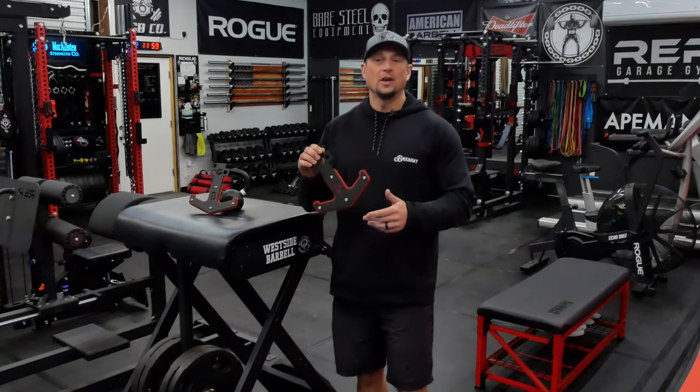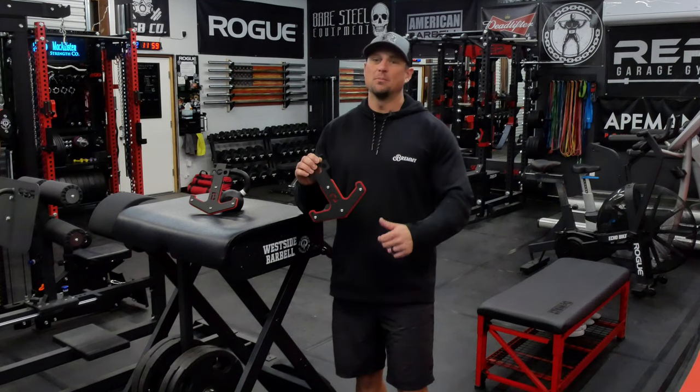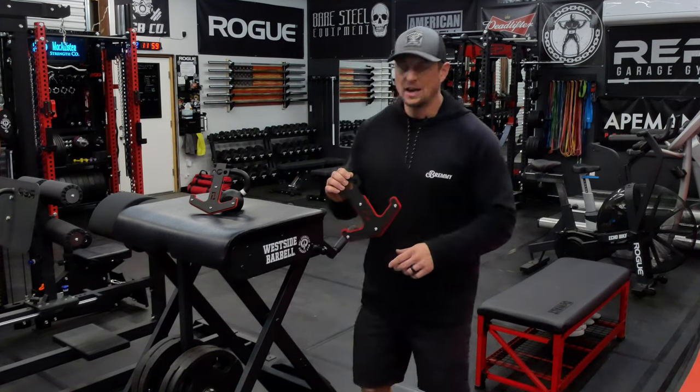Today we're just going to talk about how they work, what do they do, and get them up in the rack. Stay tuned — we'll get them in the rack right now.